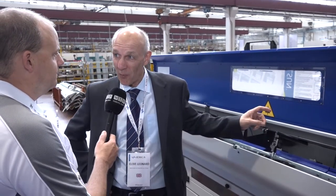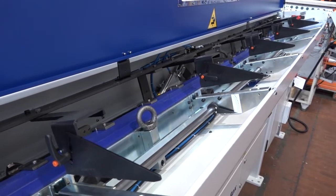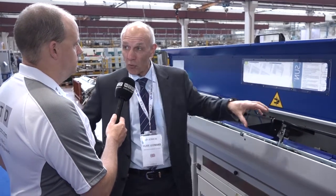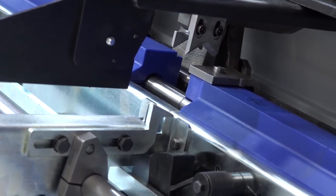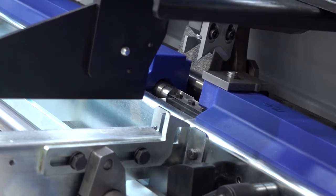Why does rigidity matter in a bar feed? With a three-meter bar spinning around 12,000 RPM, you need to make sure you've got it securely in your bar feeder. With this unit, it's a steel beam construction that goes right through the core of the bar feeder. The thickness of the beam and the rigidity of the design gives it complete rigidity right down the length of the bar feeder.